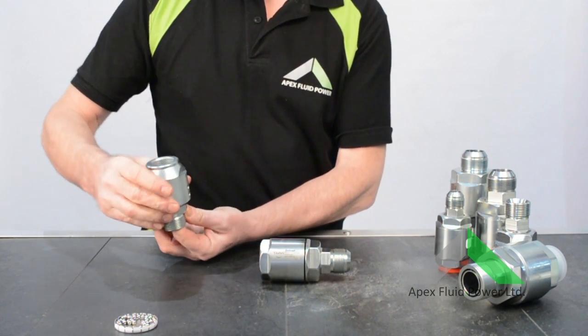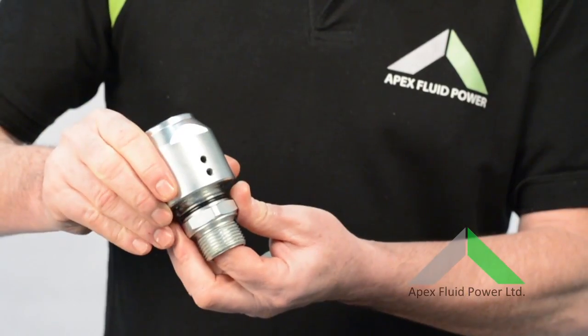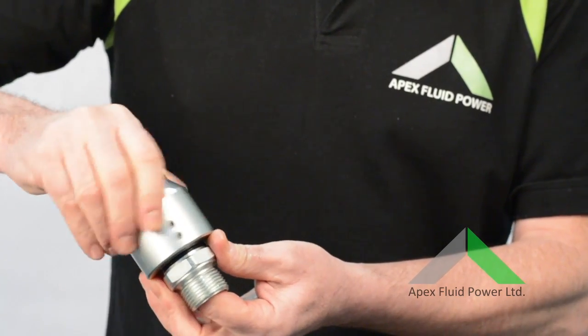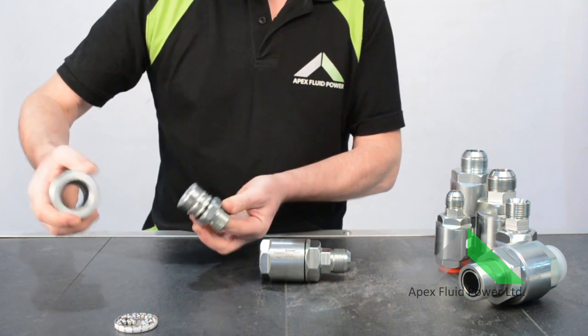It can be possible to refit the bearings, but the body itself is already worn. They can and do pull apart in operation. In effect, the swivel is dead and you're going to have to buy a new one.